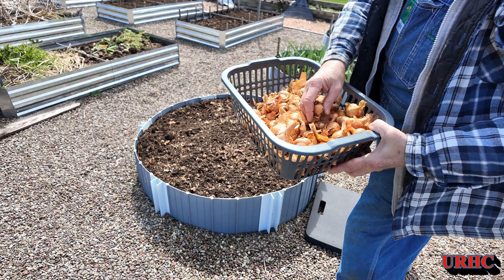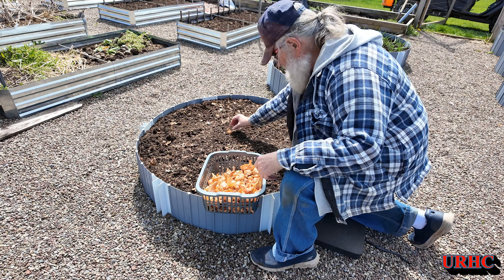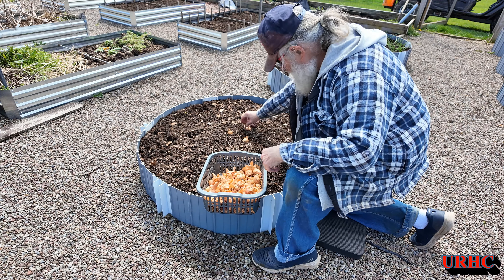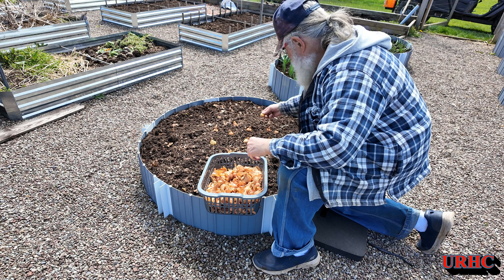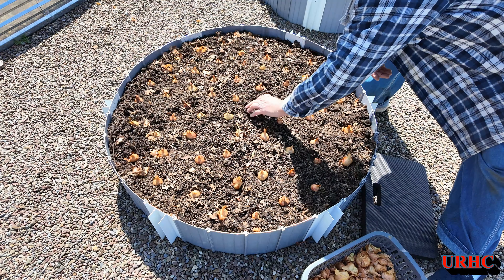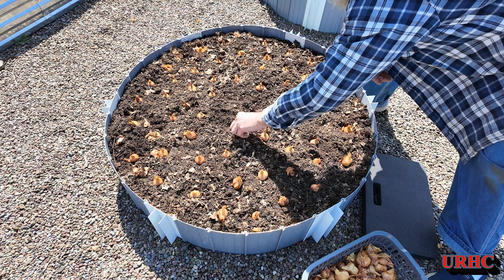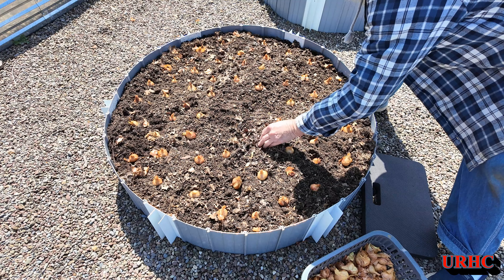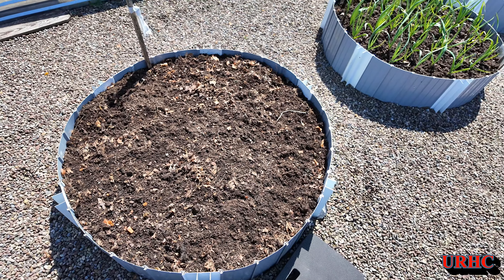Now this one bed I'm going to do the shallots. Every spring I bring out what's left from last fall that we didn't use — we always save some for planting. You've got to pick through them good; some of them will have bad spots and be soft and mushy, but for the most part there are still a lot of good ones left to plant. With shallots, once you buy your original ones you never have to buy them again. I just lay them out around the bed about four inches apart, push them down in the dirt, make sure the little top is up and the root side is down — that only takes a second.